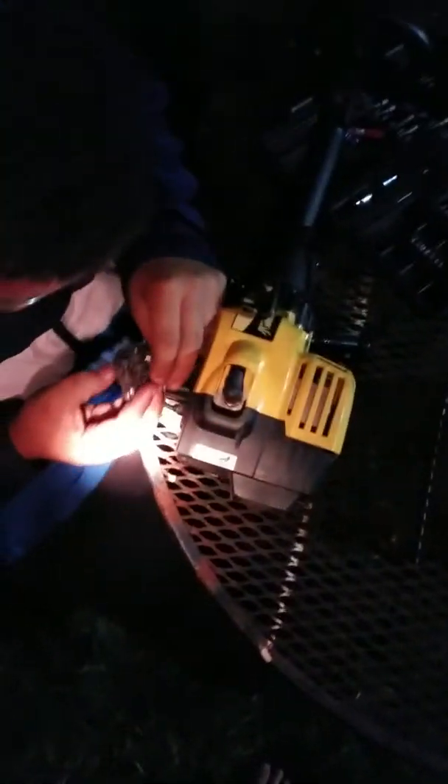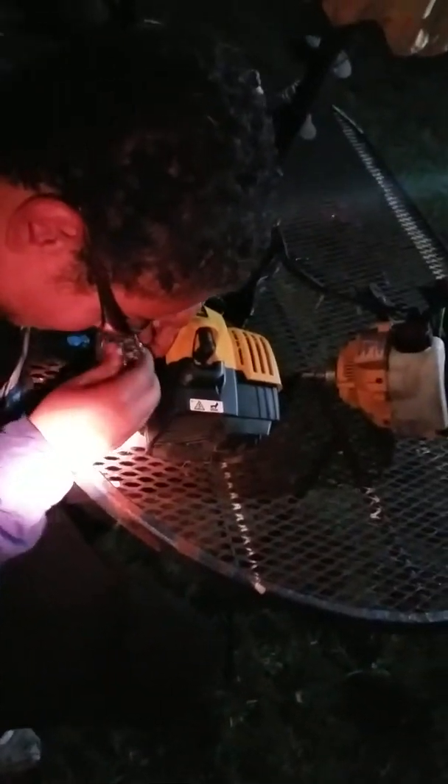This is the Bolens BL110 carburetor swap. The old motor, new motor — just gonna go in here with this linkage. Linkage is on.